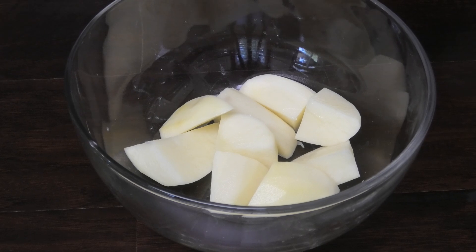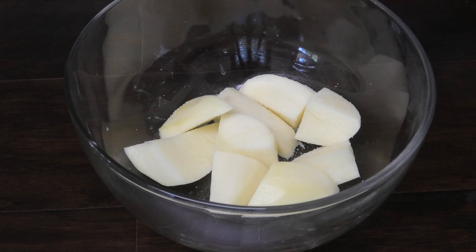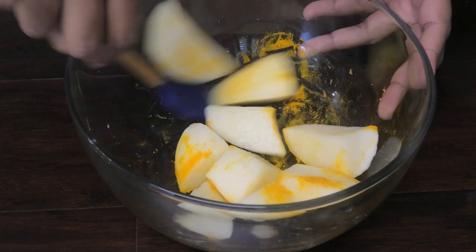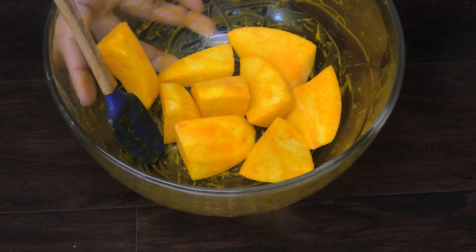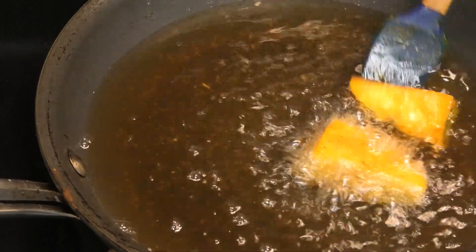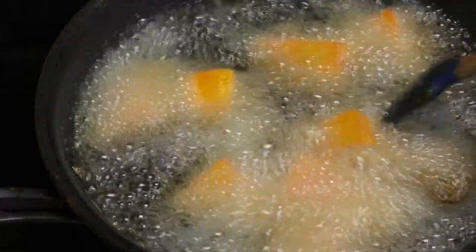I'm gonna start this recipe by seasoning my potatoes with some salt and some turmeric powder — or you can use yellow coloring if you wanted to. Give that a mix. Once it's been mixed in properly, set this aside and put your oil to heat up. When your oil is hot, add in your potato pieces.